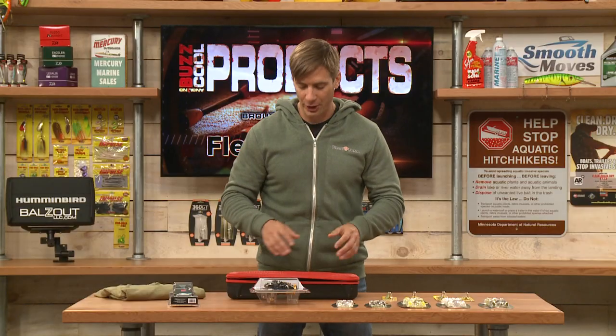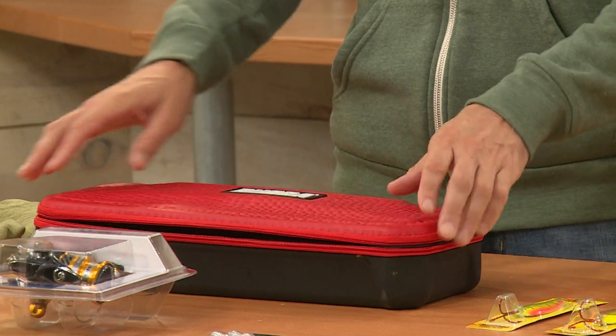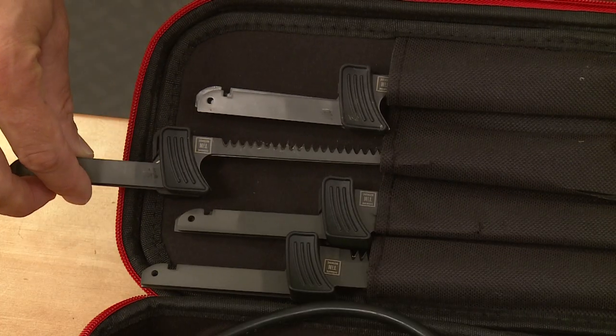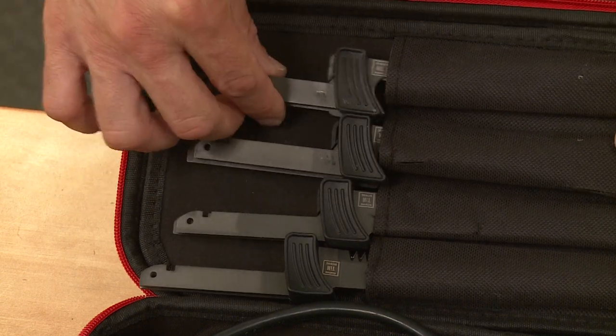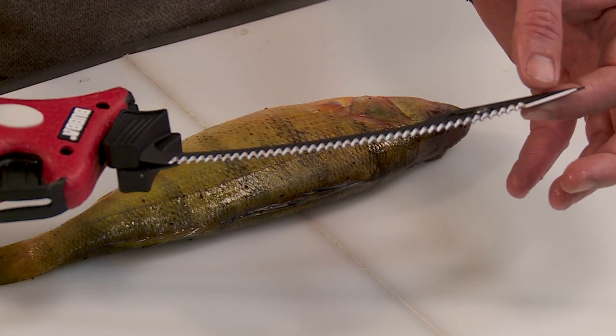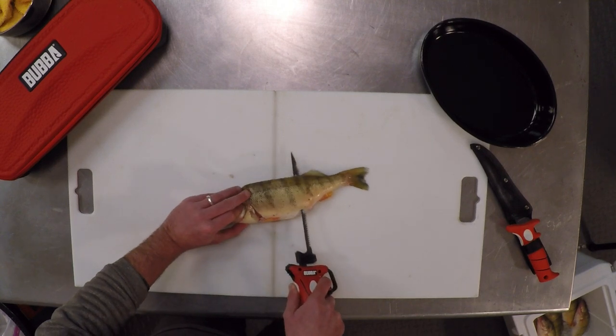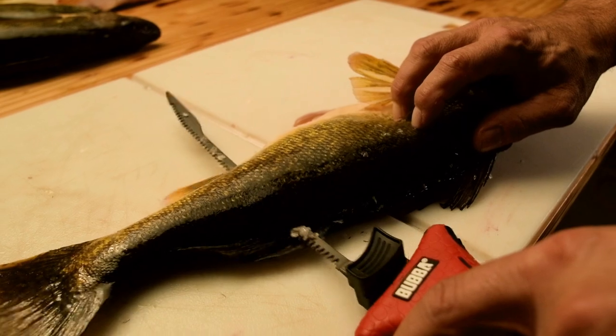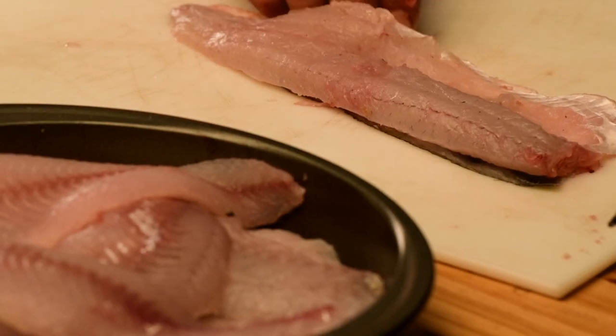For filleting your catch, from Bubba Blade, this is the Bubba Blade electric fillet knife. It comes with four different size blades of different stiffness — depending on if you have a big catch like salmon, or more flexible blades if you're filleting a lot of panfish. It has an eight-foot cord and a non-slip grip handle.